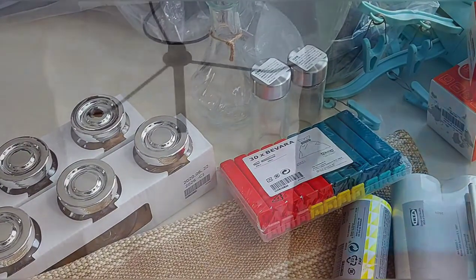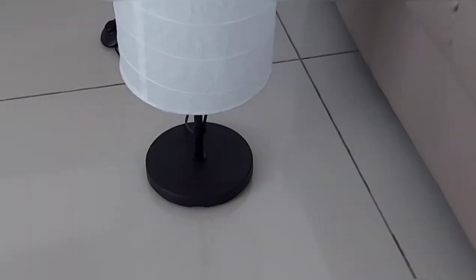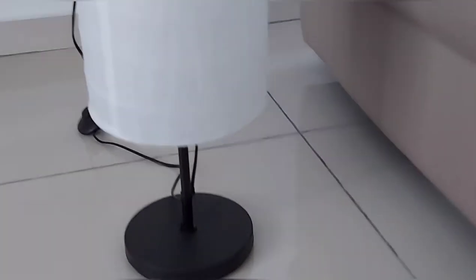Now we are going to fix the light. I will fix the light. The light is fixed. The material is a paper. We fix the bulb. This is the hall or bedroom. Now we are going to turn on the light.